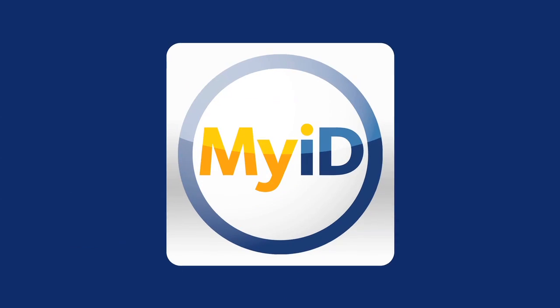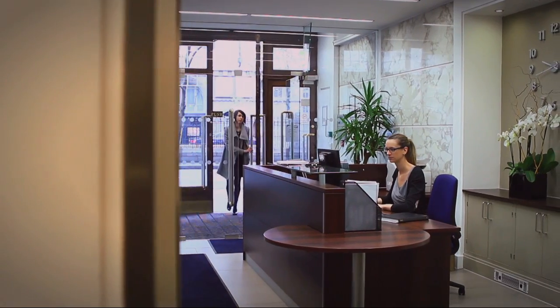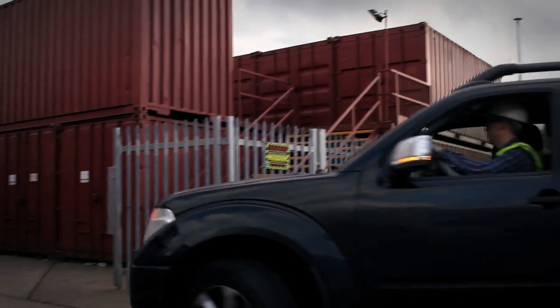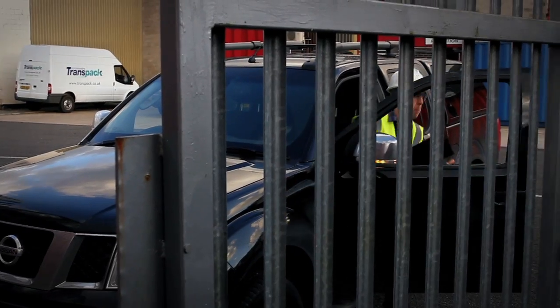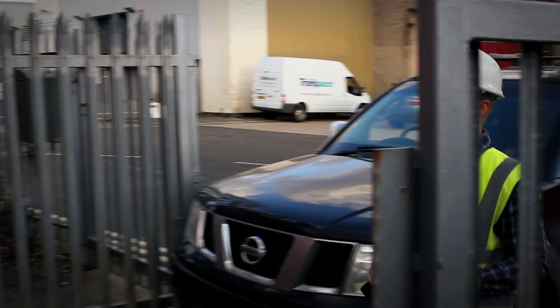Intercede has developed an elegant solution that securely verifies a user's identity anywhere, anytime. It's called the MyID Card Checker. Whether it's an employee or visitor arriving at one of your locations, or providing temporary access to suppliers at one of your facilities, you can use their ID card to verify that they are who they say they are.